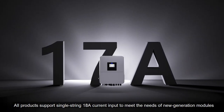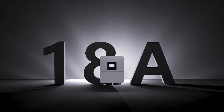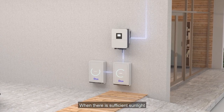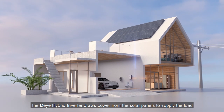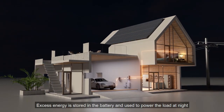All products support single-string input to meet the needs of new generation modules. When there is sufficient sunlight, the DeYi Hybrid Inverter draws power from the solar panels to supply the load. Excess energy is stored in the battery and used to power the load at night.